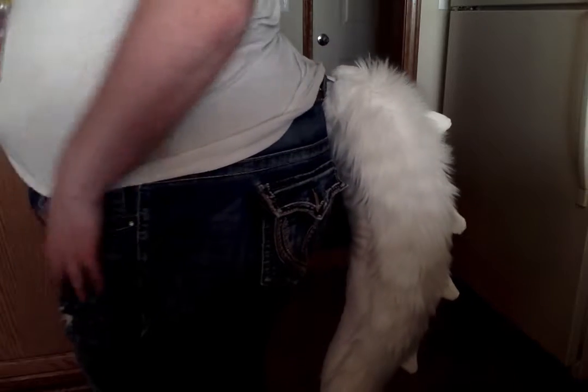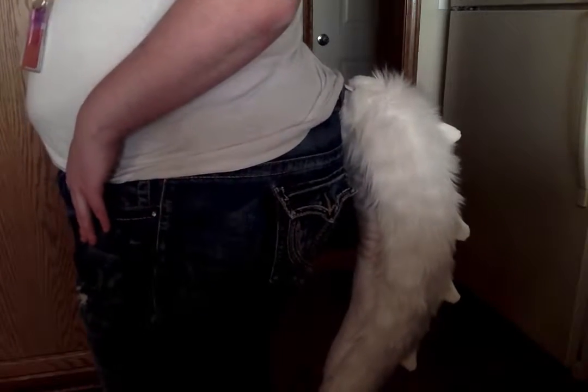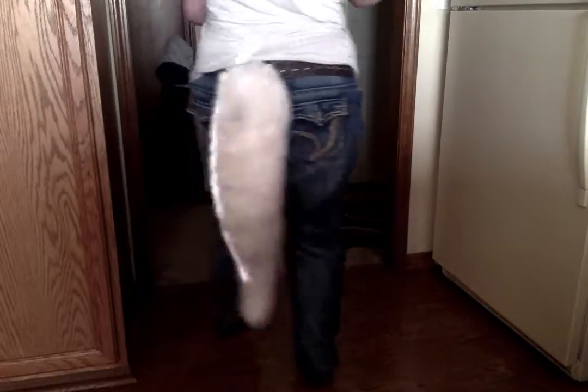I would say that this is the best tail that I've had so far, and it moves a lot when I walk and when I back up too.